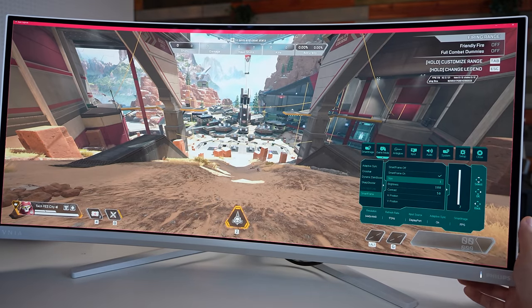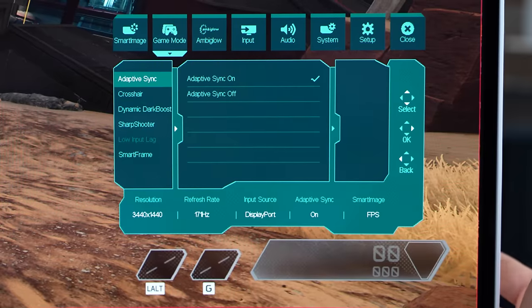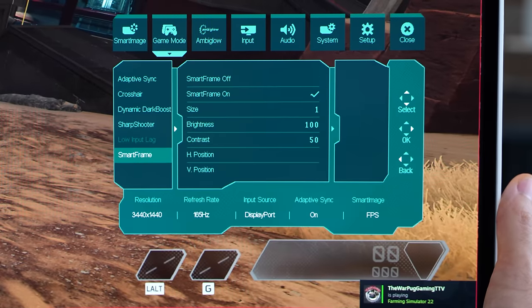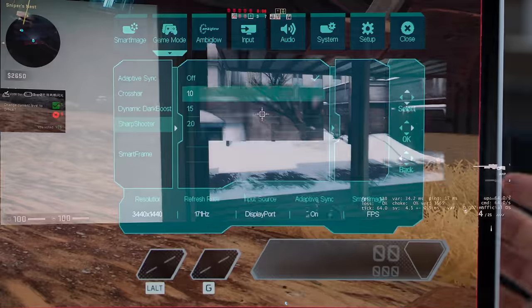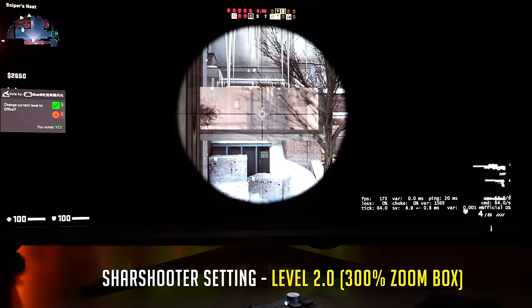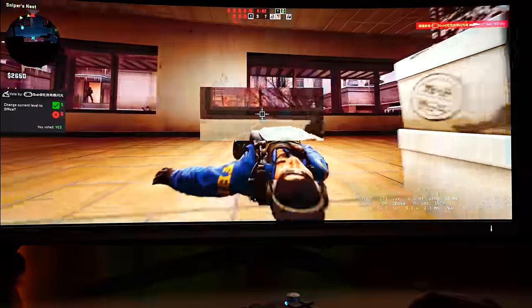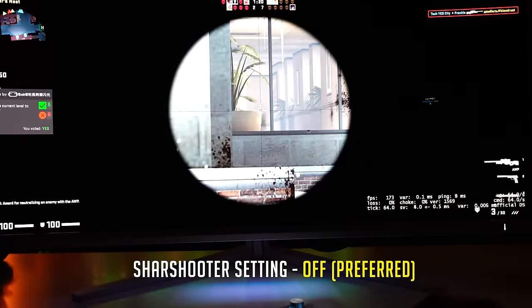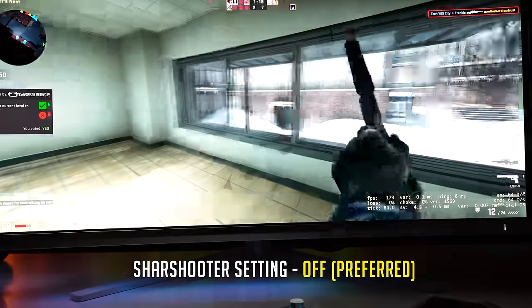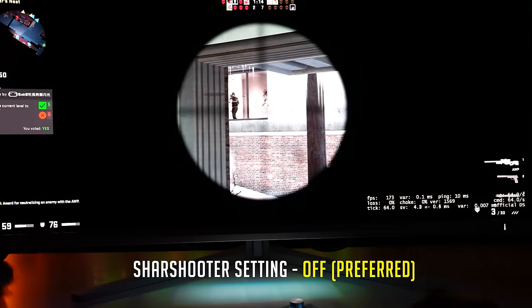There are two more settings worth touching on. Low input lag — you'll want this on. If you've got adaptive sync enabled, it'll automatically turn on low input lag anyway. Then there's the sharpshooter setting, which is essentially a 100%, 150%, or 200% digital zoom on the center of your screen. I found it a little distracting, but if you're turtling in FPS games and want that extra zoom, it'll give you that advantage.